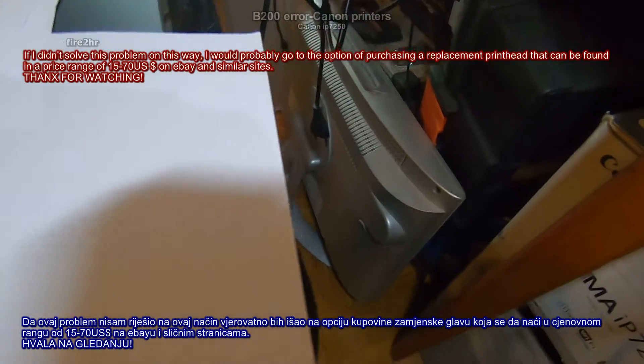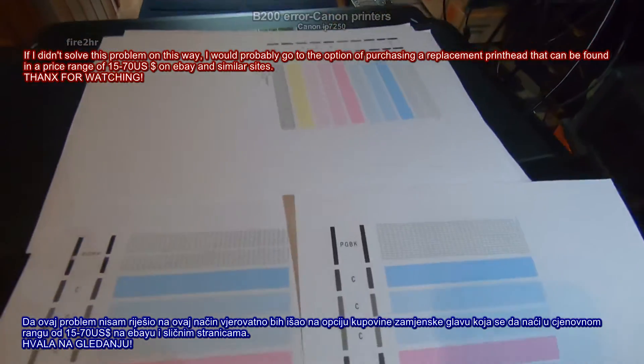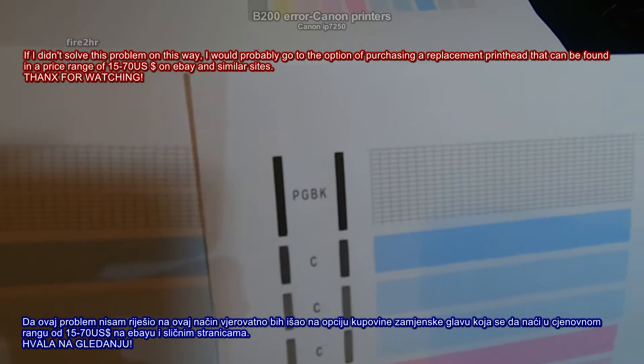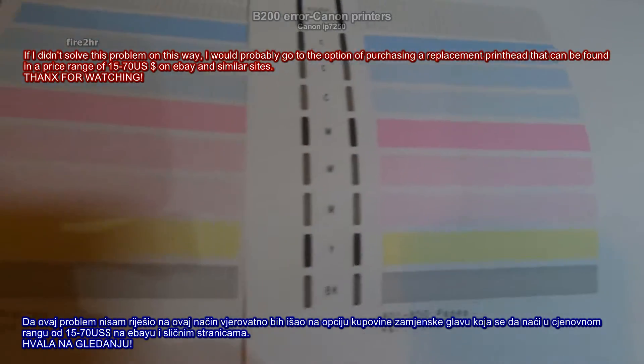If I didn't solve this problem this way, I would probably go to the option of purchasing a replacement print head that can be found in a price range of 15 to 70 US dollars on eBay and similar sites.